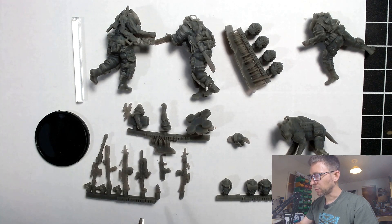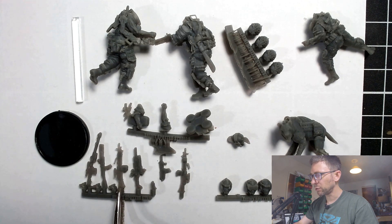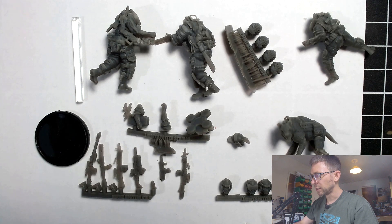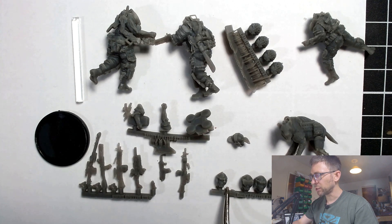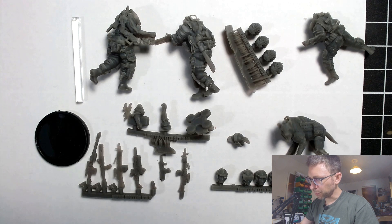Slightly disappointing: when I went to cut one of the AKMs off the sprue with a pair of clippers — Citadel-style regular clippers — the sprue itself shattered. Not only did the sprue shatter, but the submachine gun came off leaving its stock behind. So I've learned: when you cut anything off the sprues on this set, use a jeweler's saw — do not use clippers — that will result in shattering.